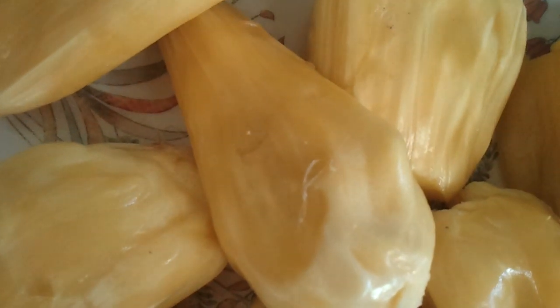Hello from Super Mom's Kitchen! Today I'm going to show you a new recipe of how to make jackfruit payasam. You're going to take 10 jackfruits and mix them in a blender to make a fine paste.